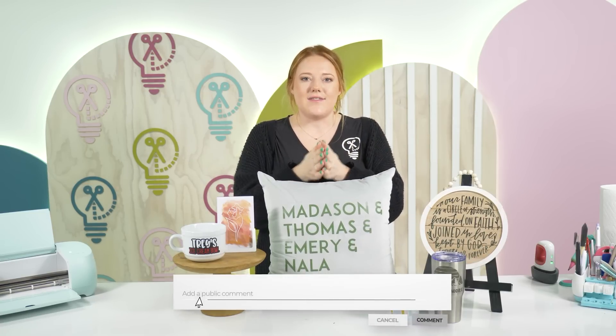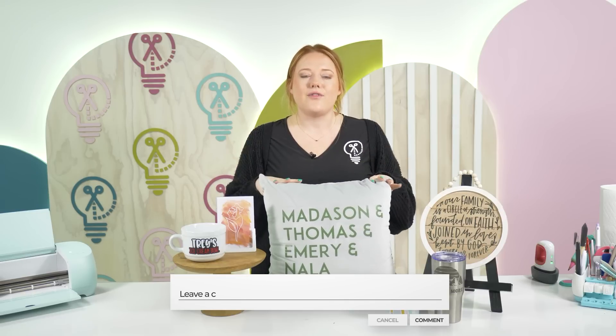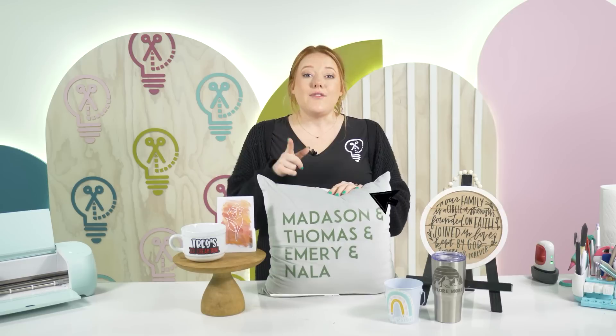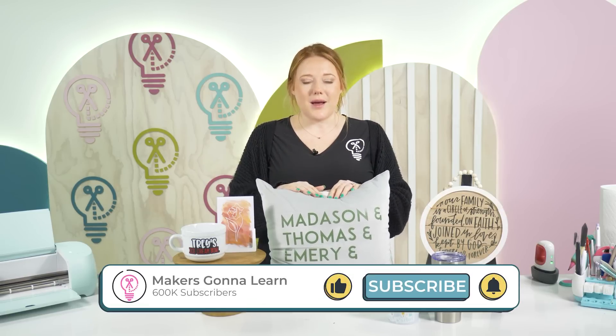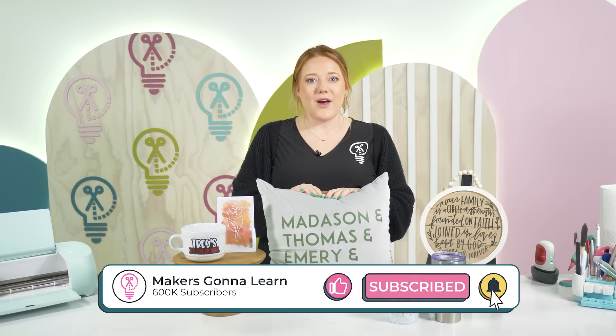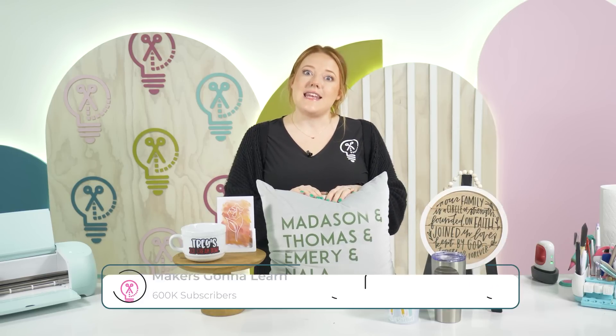I'm really curious to see if you all have tried any of these Cricut blanks yourself from the Dollar Tree. If you have, leave a comment below. If you're new here, make sure to hit the subscribe button and hit the little bell so you're notified every single time that we post a video. We will see you all in the next one. Bye!